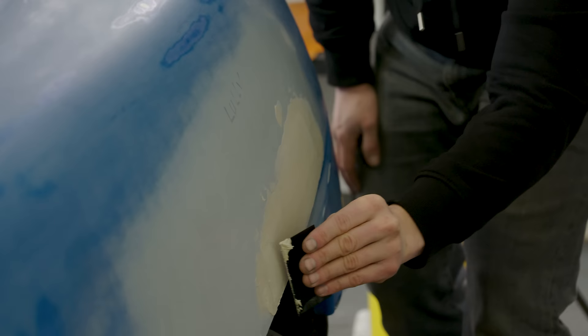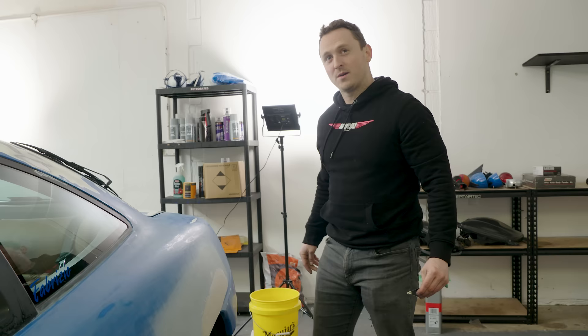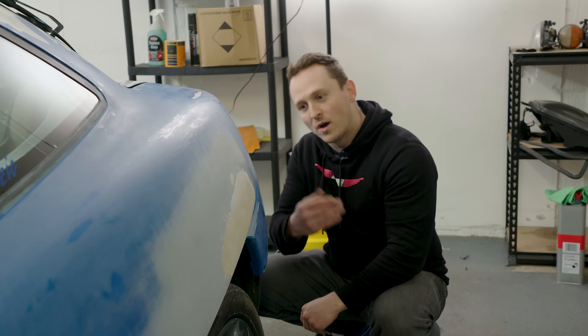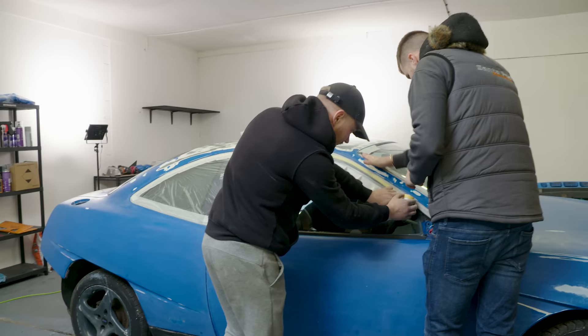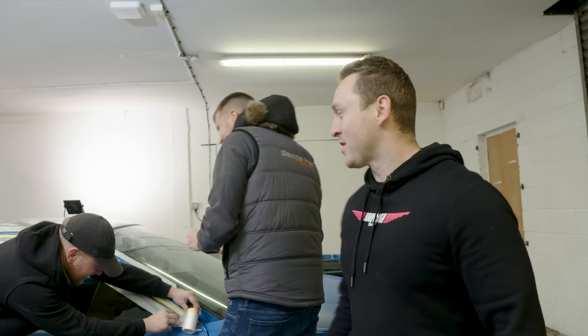Now we know we can definitely get it smooth because we have a lot of it. Better to have too much than too little. Now fast forward 25 minutes with some heat on it, and then we'll sand it down. Meanwhile the car is being masked up. This is Barney from Saunders Detailing, and the man on the right makes keys — his company is called Access Denied Car Keys.